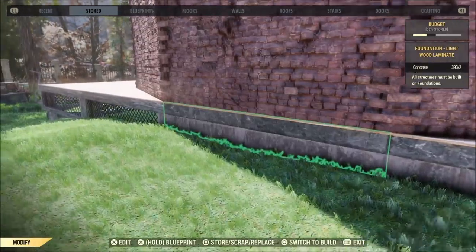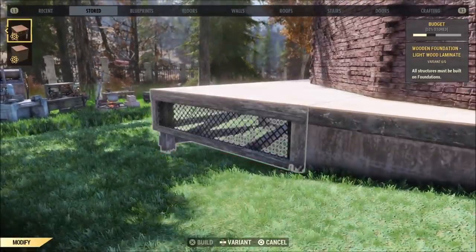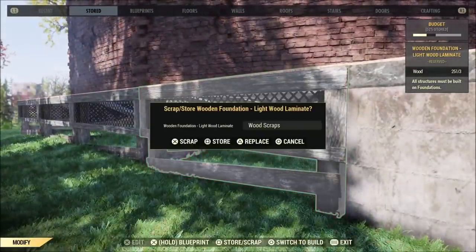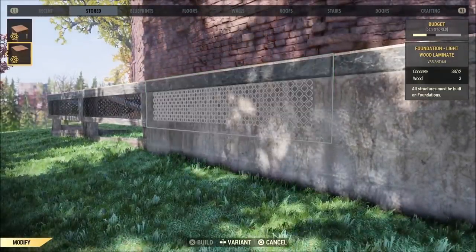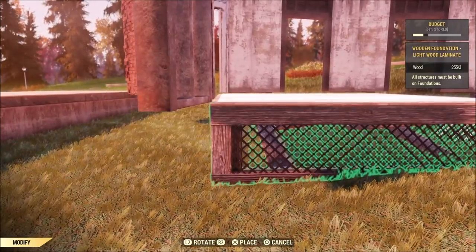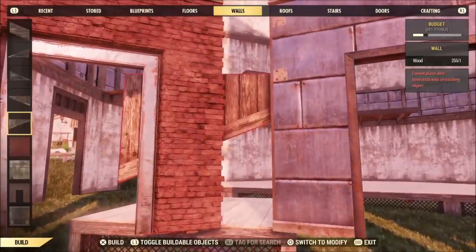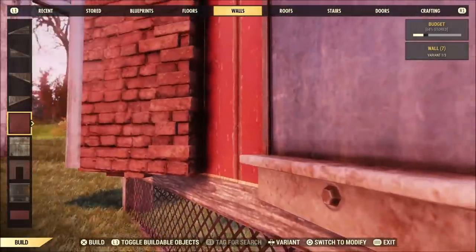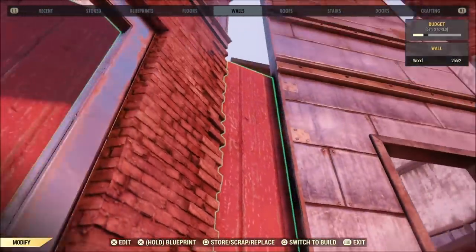I'm just changing all of the foundations around the outside into concrete. If they were already concrete for you, then you don't have to do any of this — you could just leave it the way it is. Now this spot right here needs to be very precise. I'm going to do this to both sides, but I'll just show you one side. I'm placing that right up against those walls so I can place a red barn wall here, and I want that red because it's going to match the rocket I'm going to put out front.